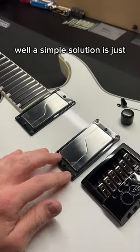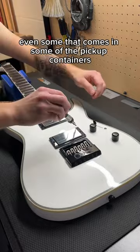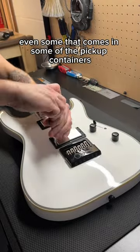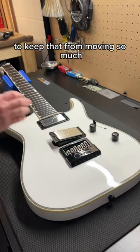Well, a simple solution is to just go ahead and put some foam underneath it. Some stiff foam, like even some that comes in some of the pickup containers, will go right underneath it and just put a little bit of tension on it to keep that from moving so much.